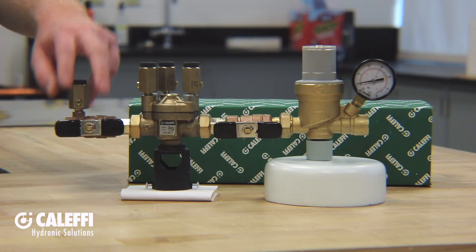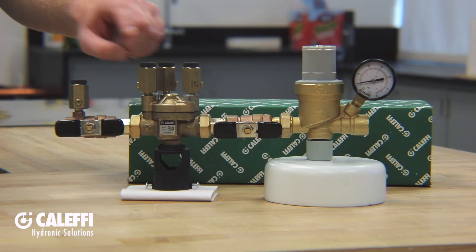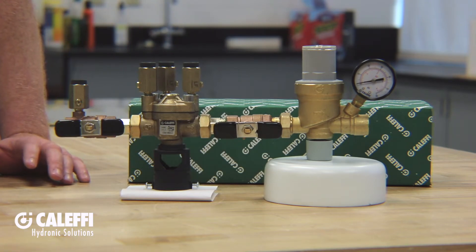The backflow preventer also has isolation ball valves on either side and four quarter inch pressure taps across the top for testing your reduced pressure backflow preventer.